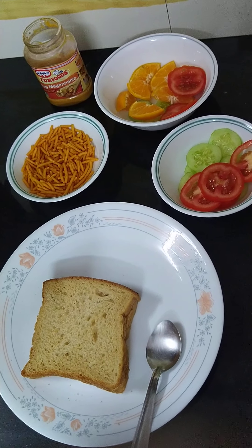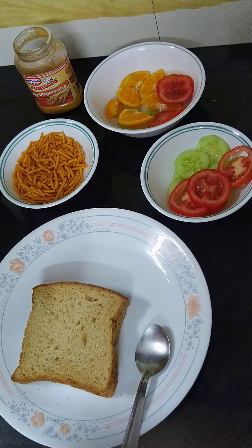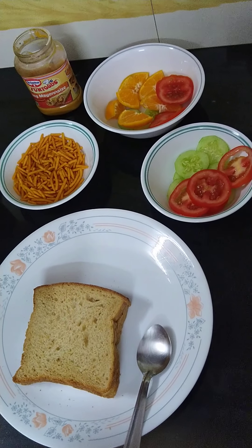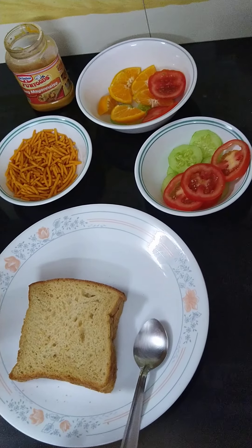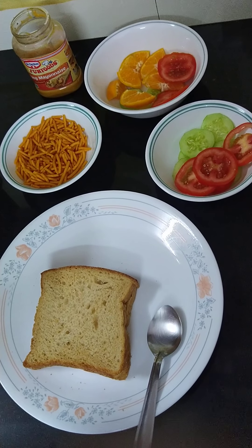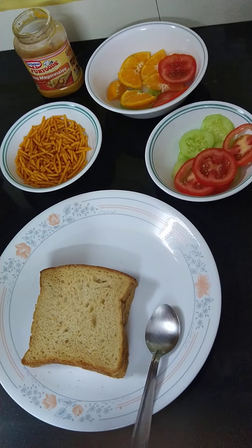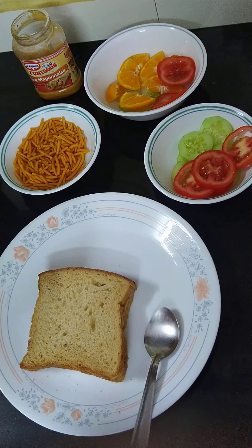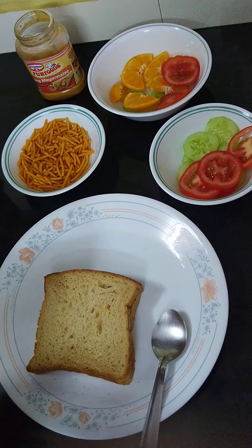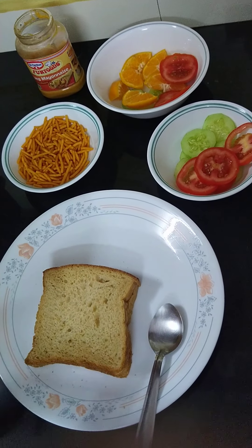Good morning. I hope that all of you are doing well during this lockdown period as you are enjoying your daily work. I wish that you all help your mother also at home. So I am going to tell you about a simple recipe for making a sandwich.